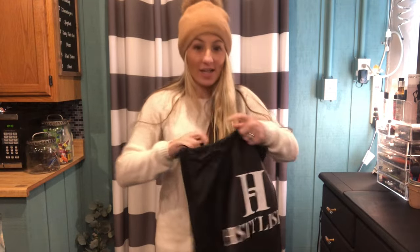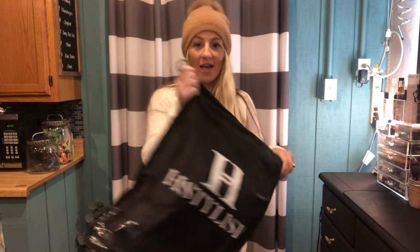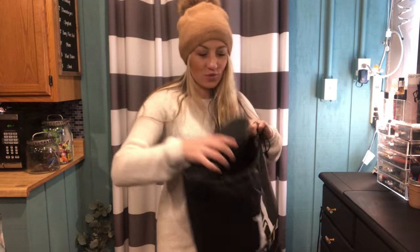Hi guys, I'm here today with the H Stylish boots. These are fur boots. They come in a really cute little case. I wanted to show you this — they're great for storage and traveling, which I thought was great.